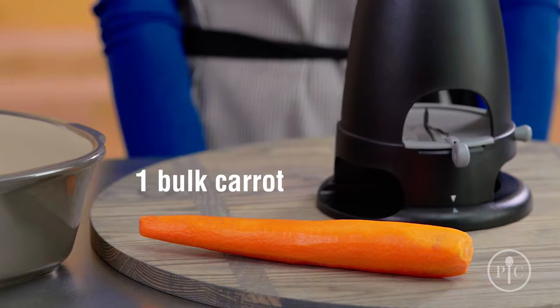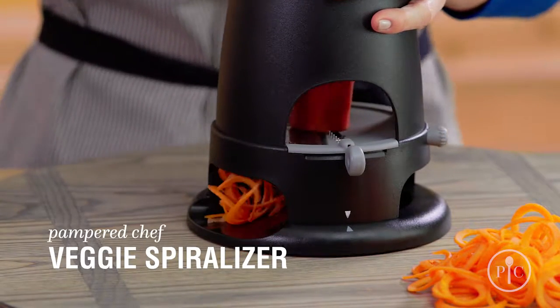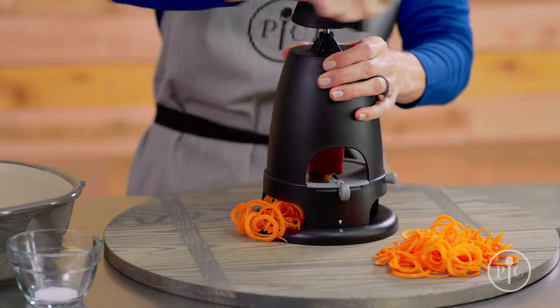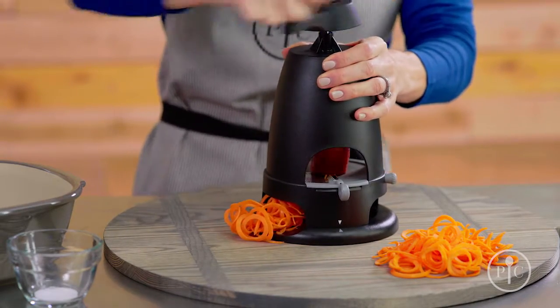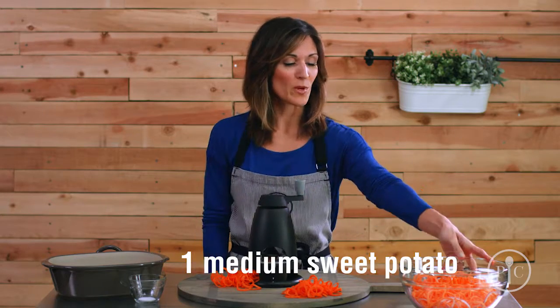We'll start by spiralizing a large bulk carrot with a fettuccine blade. This kind of carrot is also called a juicing carrot, and they're really big. Now if you can't find a carrot like this one, you can also grate two smaller ones with our veggie strip maker.